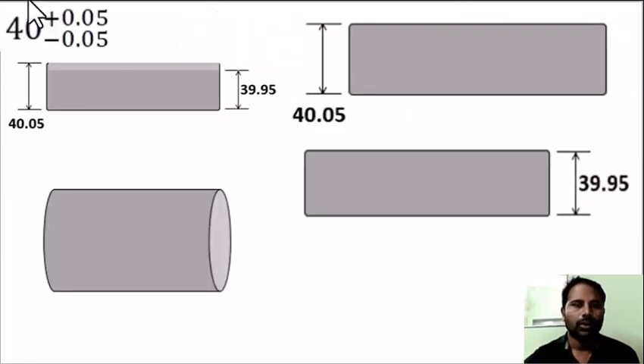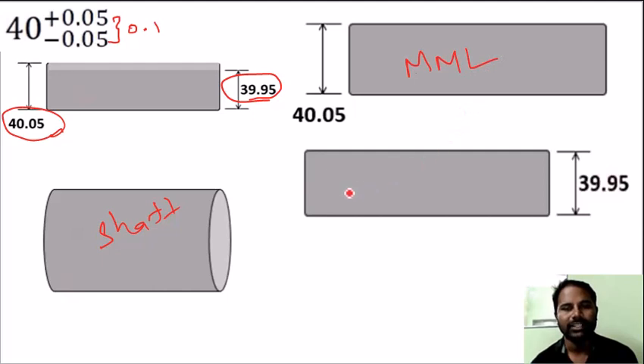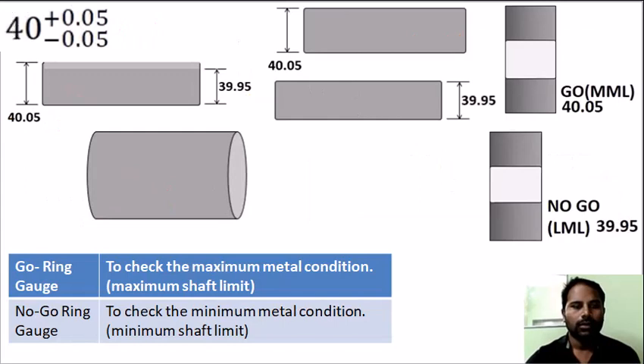For a shaft, it is 40 plus or minus 0.05. This is the work tolerance; the difference is 0.1. Maximum size is 40 plus 0.05, which is 40.05. Minimum size is 40 minus 0.05, which is 39.95. The shaft at maximum size is the maximum metal condition, and minimum diameter is the least metal condition. Now we apply Taylor's principle.